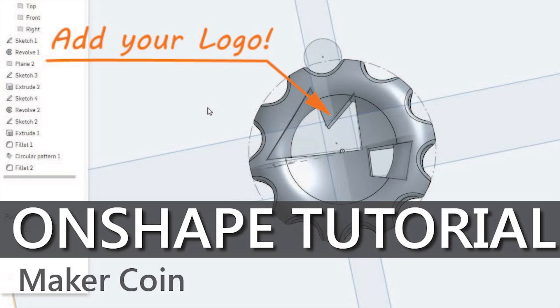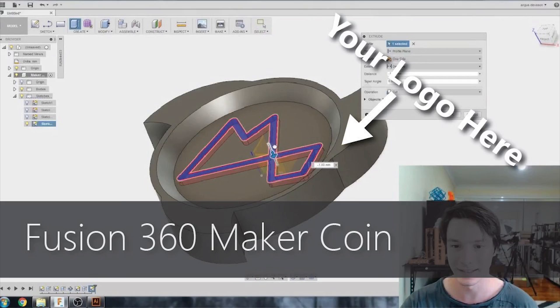If you've never heard of Maker Coins before and you'd like to make your own, I'm going to put links in the video description to my own tutorial videos, and also links to other people who have taken the idea of a Maker Coin and made their own tutorial videos demonstrating how they made it in their preferred software and CAD packages. If you're new to Maker's Muse, my aim is to empower your creativity through technology, and I would love to have you subscribe. Thanks for watching, guys.